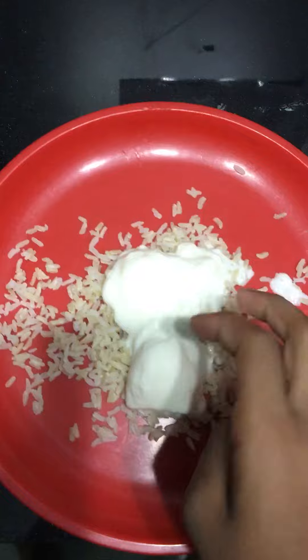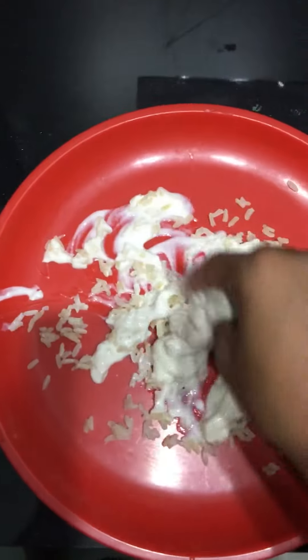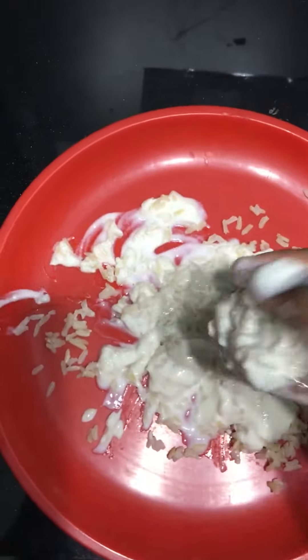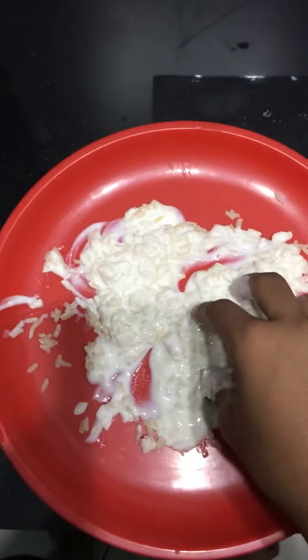Now take your right hand — a clean, washed hand — and start squeezing the rice, just like this. Now eat the yogurt rice. I didn't eat it because I don't like it, but just eat yogurt rice.